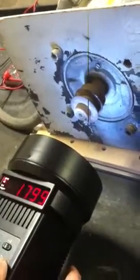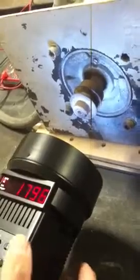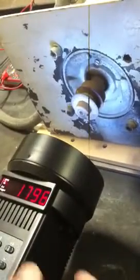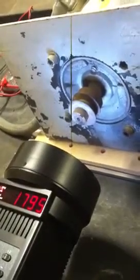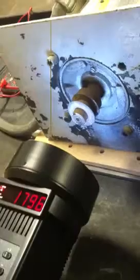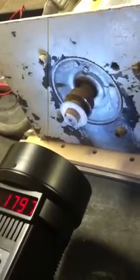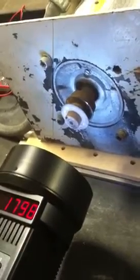You want it to spin a little? There it goes — it's just off a little bit now. 1795, and the shaft looks like it is stopped. As we decrease the weight... 1798.